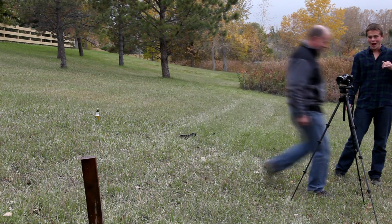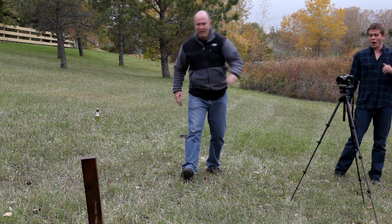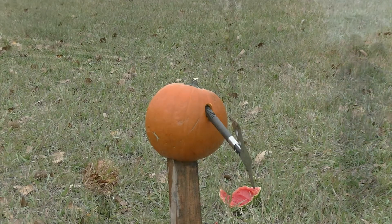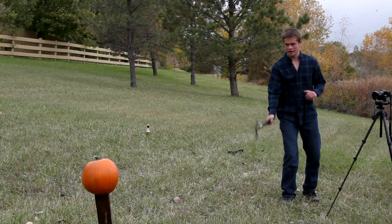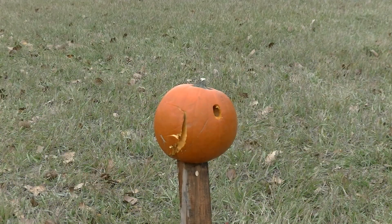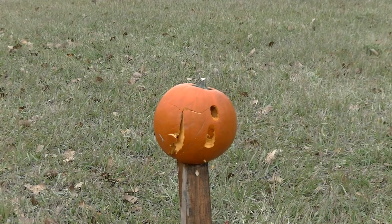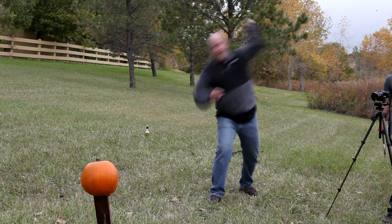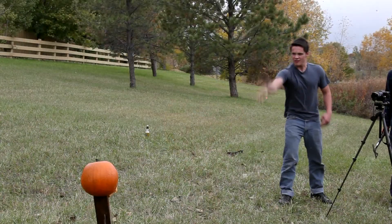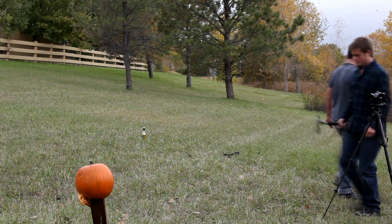What the fuck? My fucking handle's all slippery. Yes!